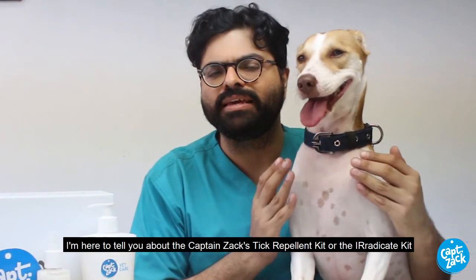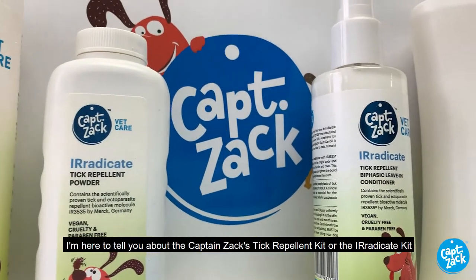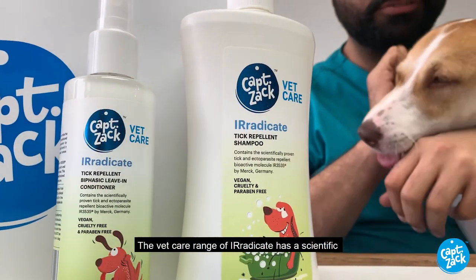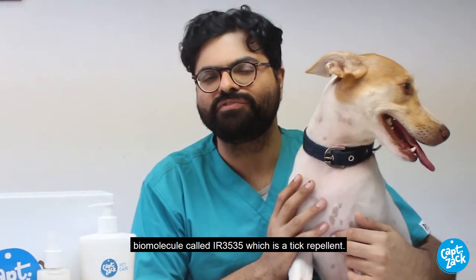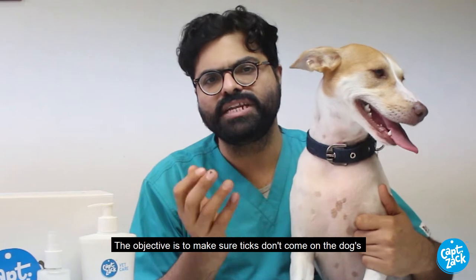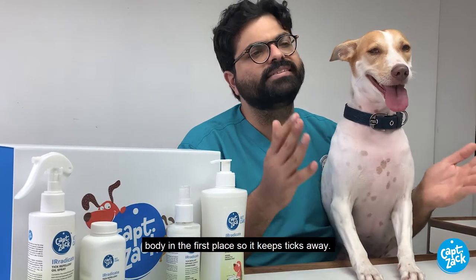I'm here to tell you about Captain Zach's tick repellent kit, or the Eradicate kit. The wet care range of Eradicate has a scientific biomolecule called IR3535, which is a tick repellent. The objective is to make sure that ticks don't come on the dog's body in the first place — so it keeps ticks away.